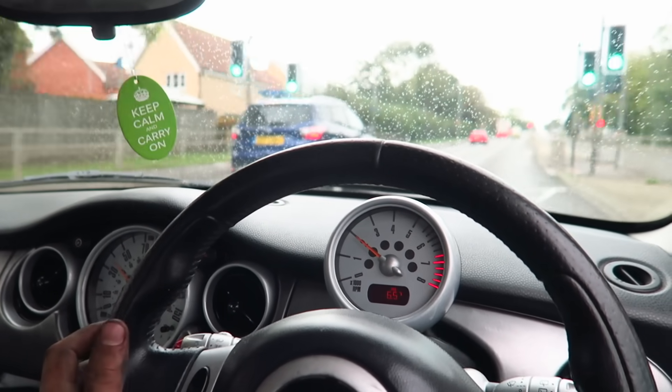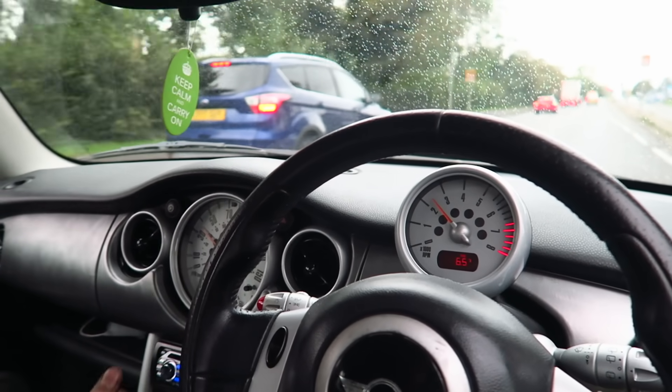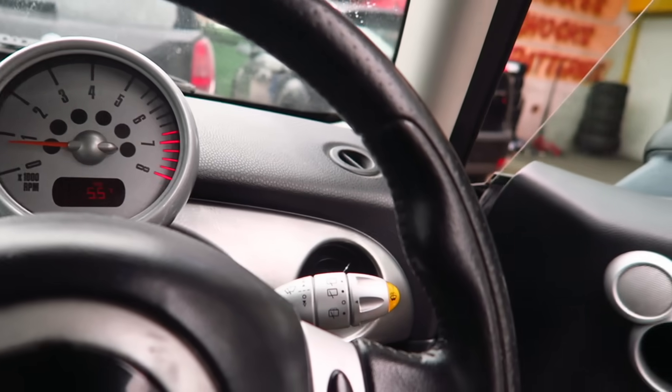Honestly it drives really, really nice. This would be such a good daily - I actually really like this car. It's standard and I'm probably going to hate it when it's modified, but right now the only thing he's changing is the gear linkage which is a bit sloppy. In the low revs it just feels so responsive. Most cars I drive are supercharged, NA, or turbo, so you don't really get that instant pull - it just feels so strong. I don't want to say that now in case something goes wrong, but honestly it feels sick.